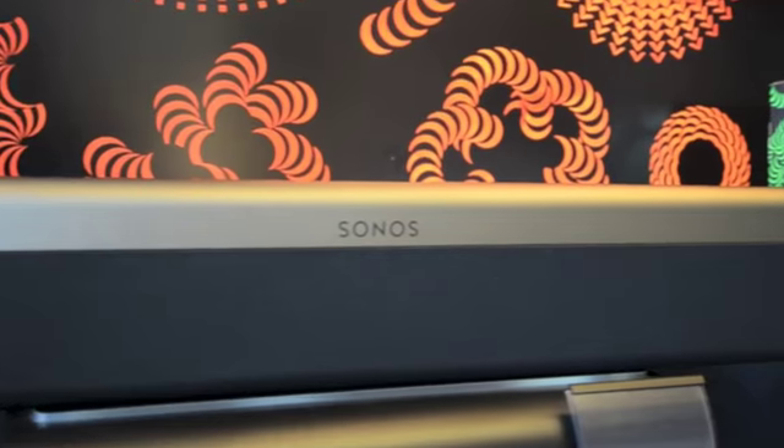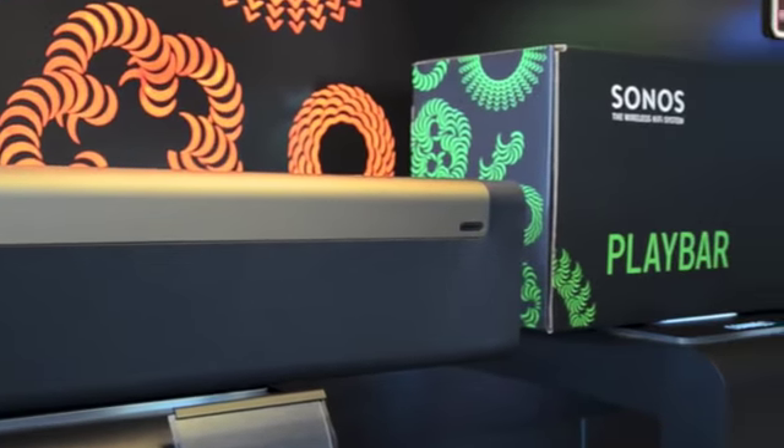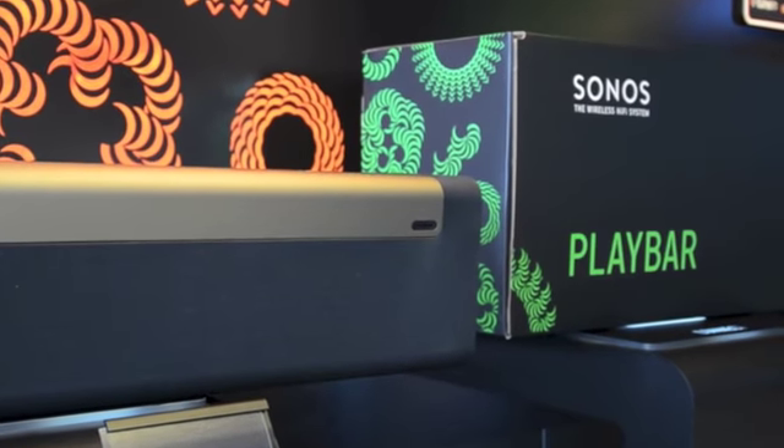Playbar is the next generation in home theatre, where amazing sound for your TV and wireless access to all the music on earth comes together in a radically simple way.